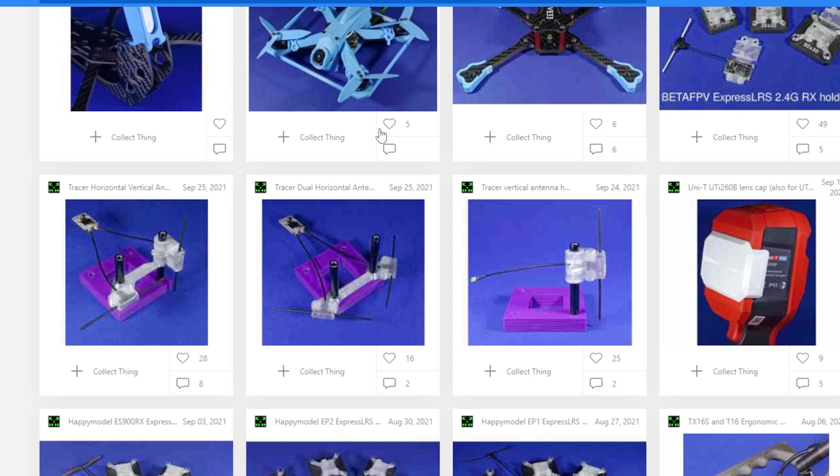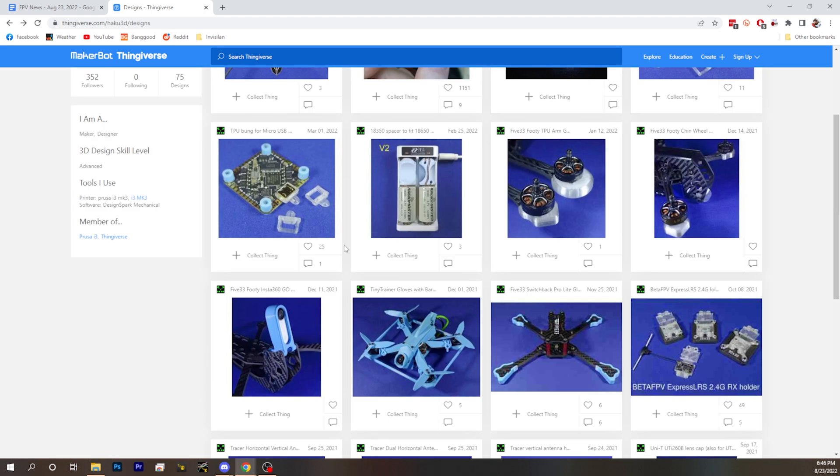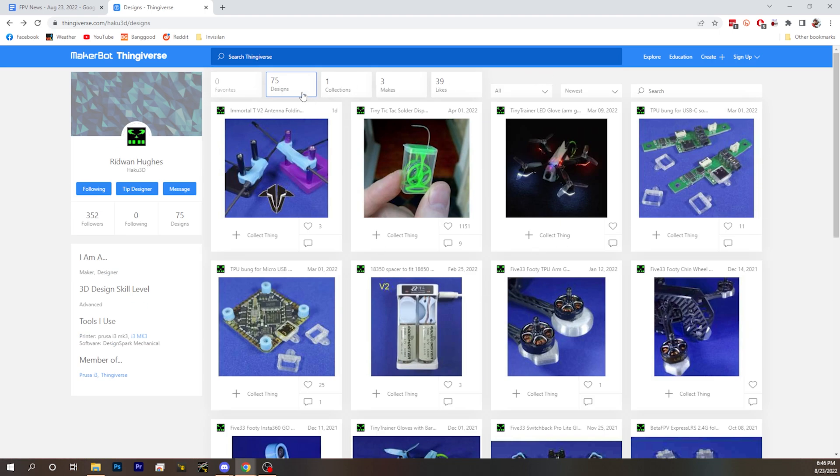He's got every receiver in the world — well, probably not every, but a lot. He's got a ton of antennas. It's just such a resource. Very cool stuff. Same guy who made the TPU props. Oh, look — I'm following him. How about that? Good for me.